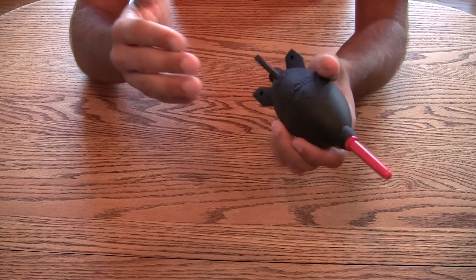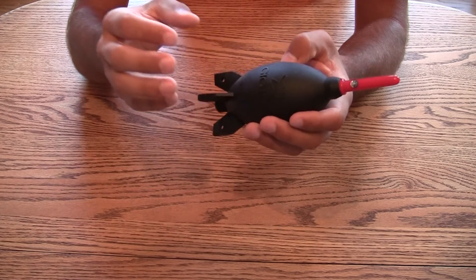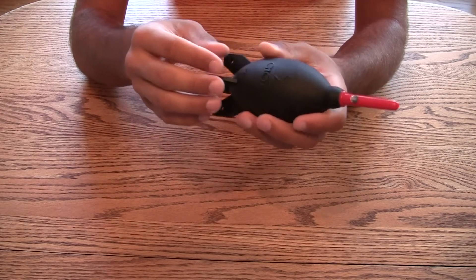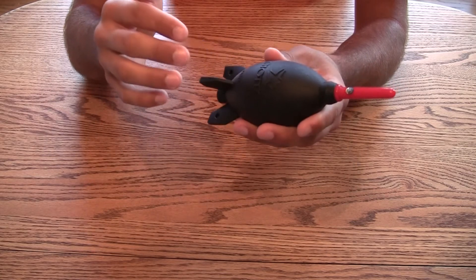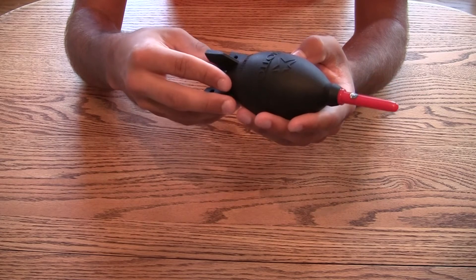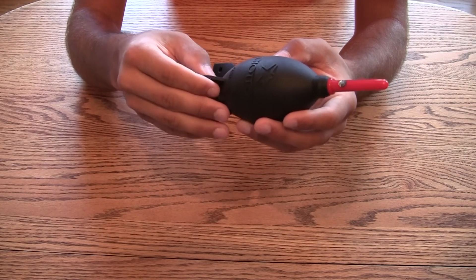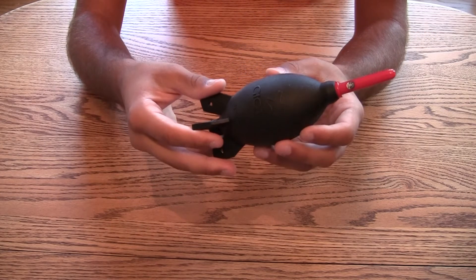I've used this, and I know it works. I've seen how powerful, how much dust you can remove with this Rocket Air Blower. And in all reality, I think this is what you need to keep your camera clean.